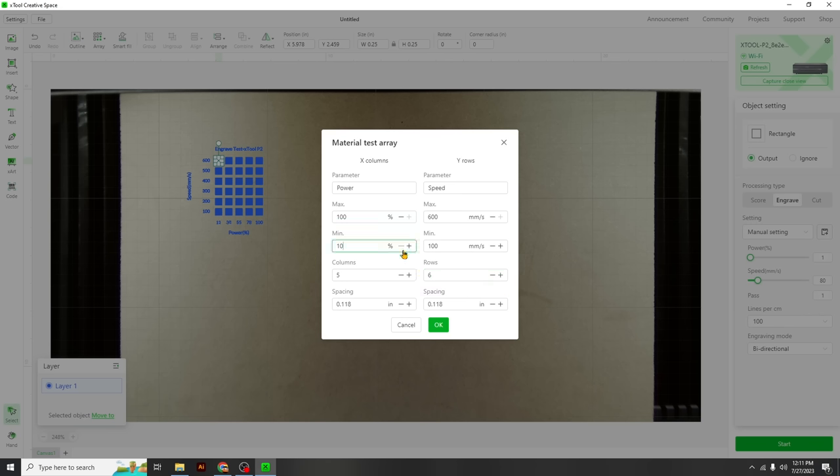My test card turned out to be more of a test scrap — all but maybe six squares just burned right out. We were right, it's definitely faster and more powerful. Our best bets look like 10% power at 500 to 600mm/s — those two settings are what we'll try next.